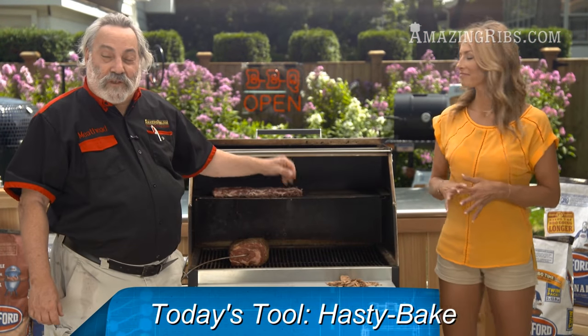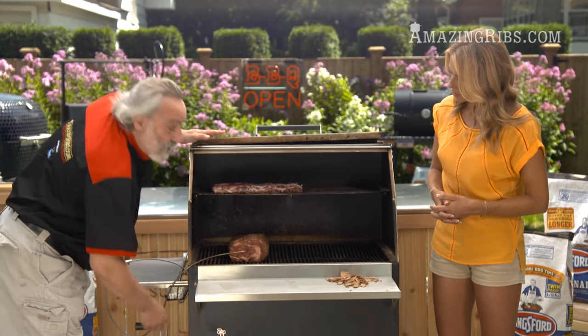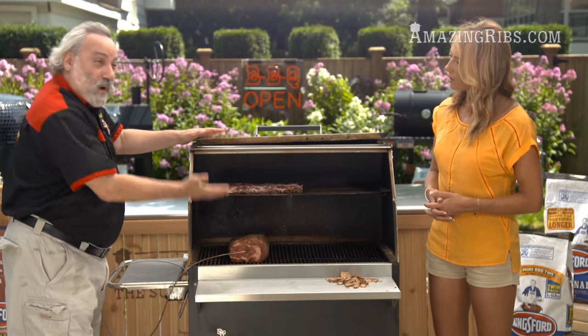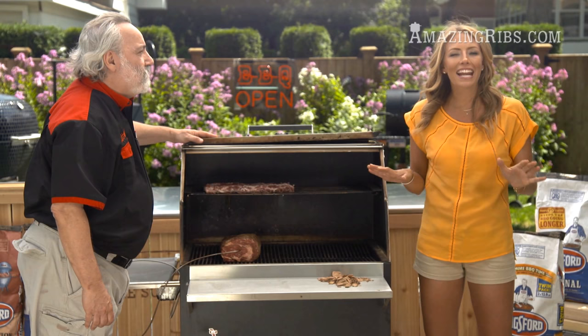Today we're using one of my favorite grills, the Hasty Bake. What's so cool about it? The Hasty Bake has a feature that very few grills have — it has a crank that allows me to raise and lower the charcoal bed. When I raise it up, I get it hotter; when I lower it down, I get it cooler. Temperature control is key when it comes to cooking anything.